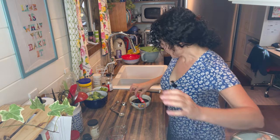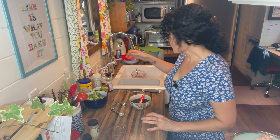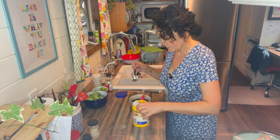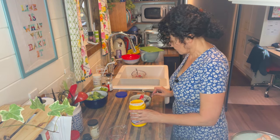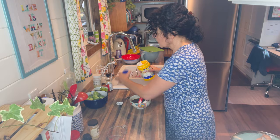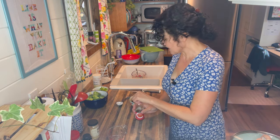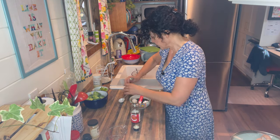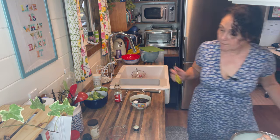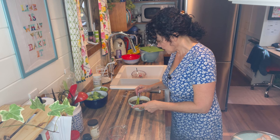I'm going to add some of the broth from the rehydrating soy curls, one tablespoon of cornstarch to thicken it up, and one teaspoon of sesame oil — you can leave this out if you don't use oil, but it does add a lot of flavor to the dish. Then grab your whisk and whisk that together, and we're going to set this aside while we wait for the soy curls to finish rehydrating.